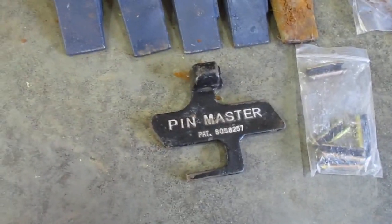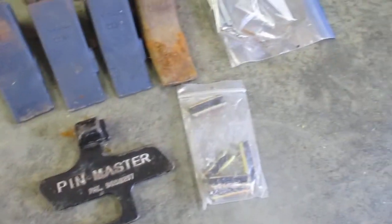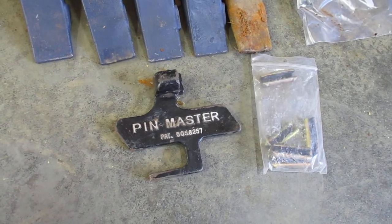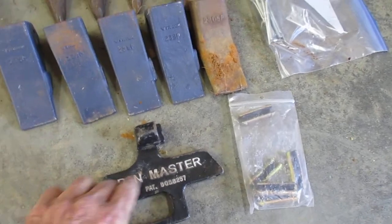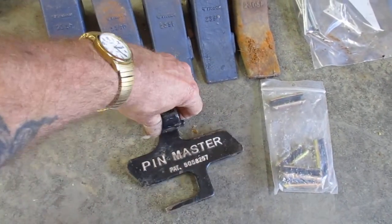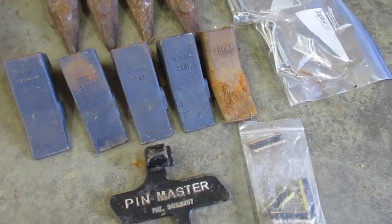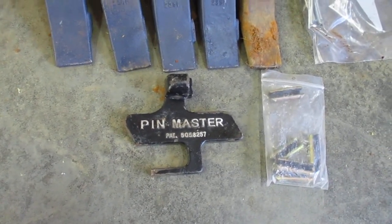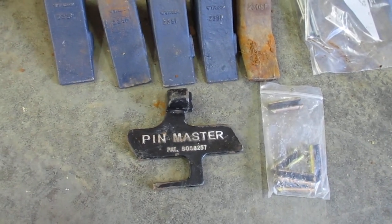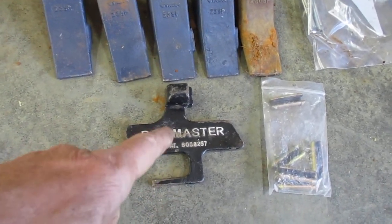And here's that tool I was talking about the other day — it's called a pin master. You can get them off the internet. To get those little pins out, this is about a must-have. It takes the pin out and puts the pins back in. These are hammer surfaces over here — that's when you're putting the pin in. Use that socket and drive it home with this. This side is to remove the pins. Pretty handy little doodad. So if you have a John Deere or teeth that are pin-on similar to a John Deere design, definitely get you one of them.